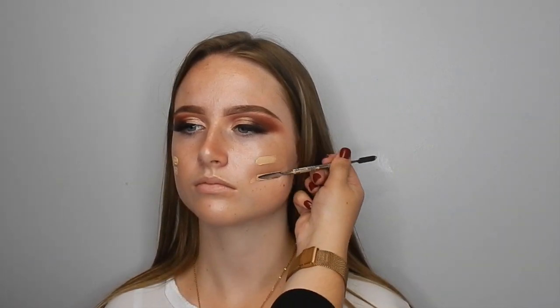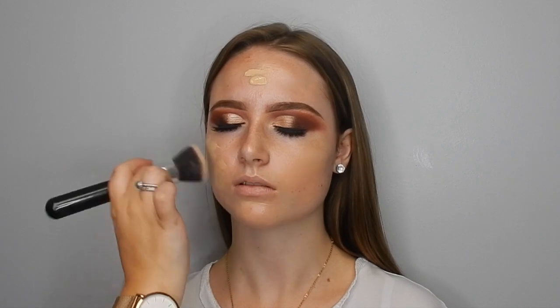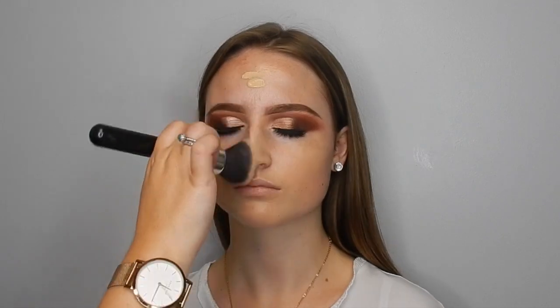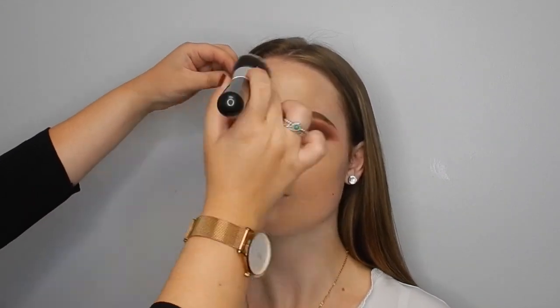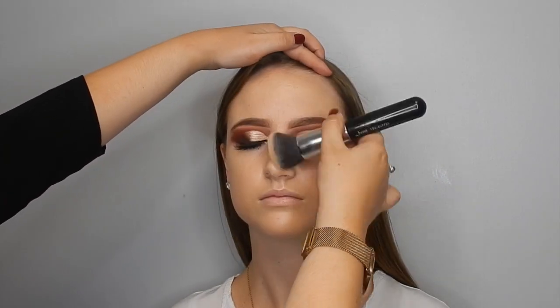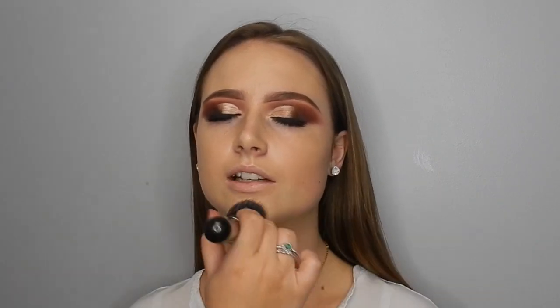I'm going in with MAC Studio Fix Fluid in the shade NC15 and buffing that in with a flat topped kabuki brush — this is a Jessup brush, and it's what my clients get when they do my courses. I just absolutely love this foundation brush; it buffs beautifully into the skin and gives a lovely amount of coverage, so you don't need as much foundation with a flat topped brush. I always bring it down the neck because they match foundation to the chest rather than the neck, so I want to make sure everything blends nicely.